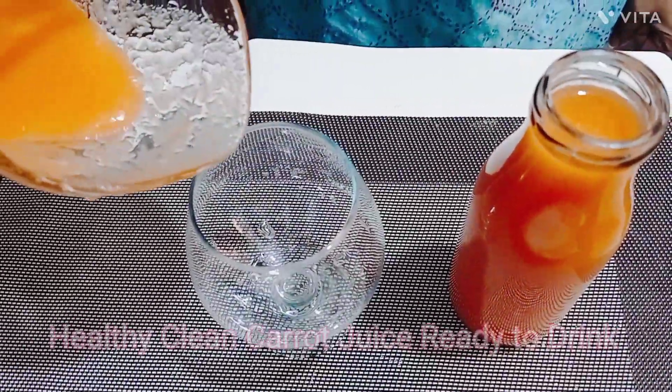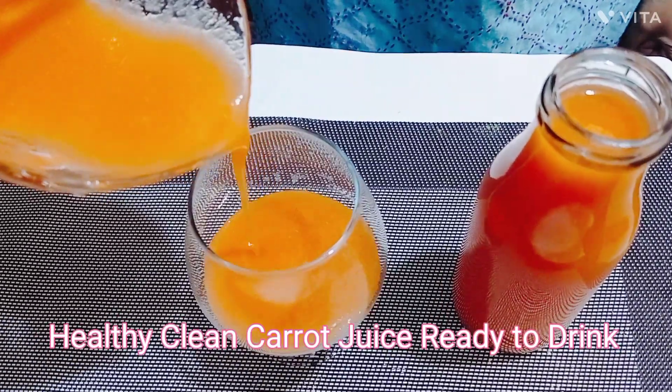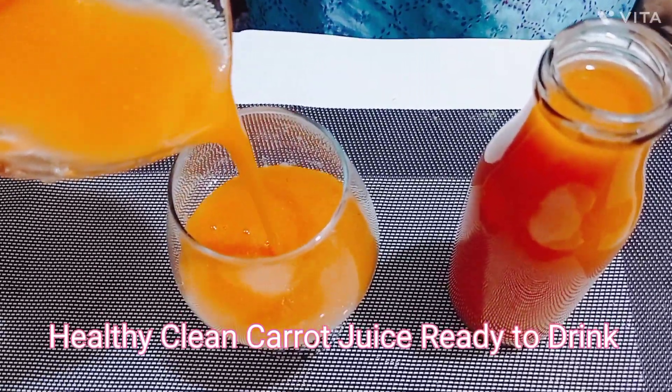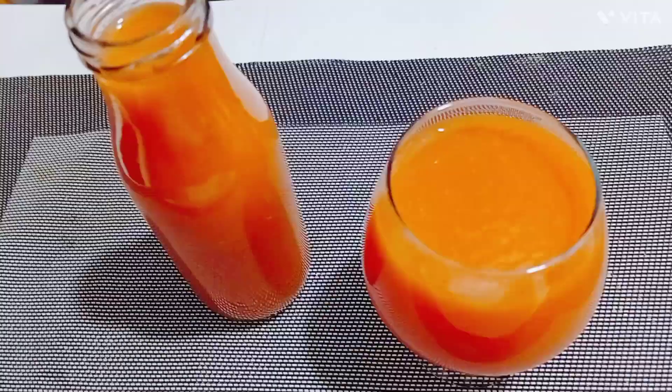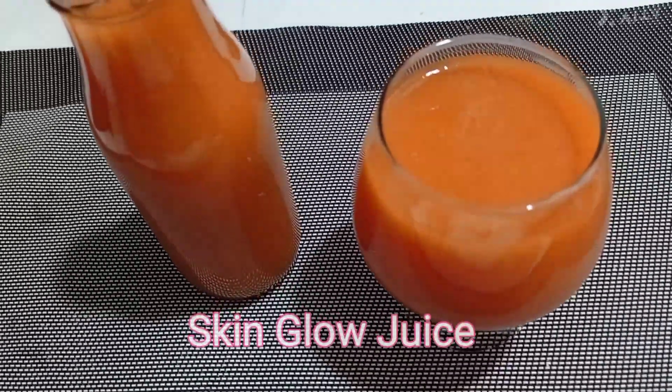Now we will serve it. Clean carrot juice is prepared. I have a glass to serve it. It is very much juice. It is a very healthy, delicious, clean carrot juice. I have put it in a glass.